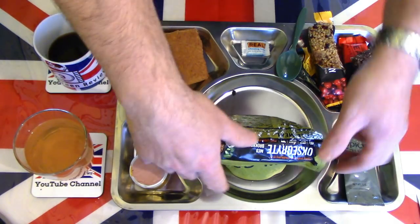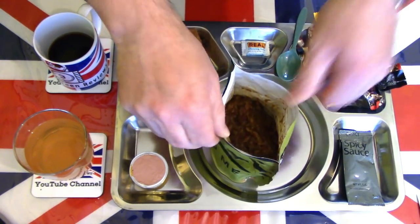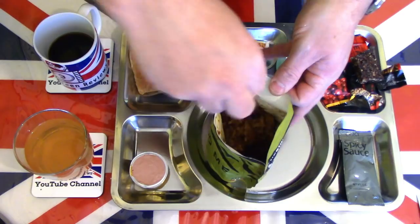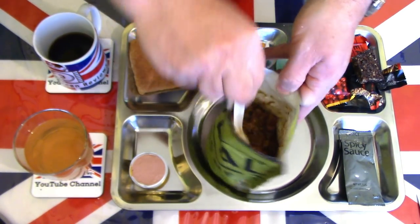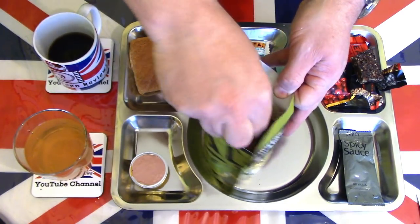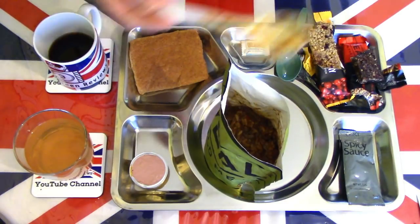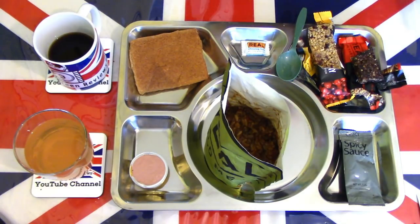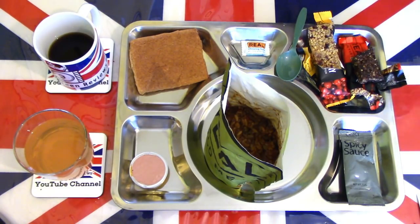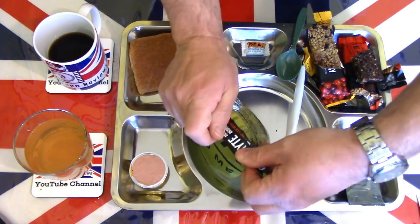I'll just give the main meal a little stir to see how it's coming on. It's looking like it's rehydrating nicely — not too much water has gone in there. I'll give the spoon a quick rinse so I can bring it back into play, then seal it again.